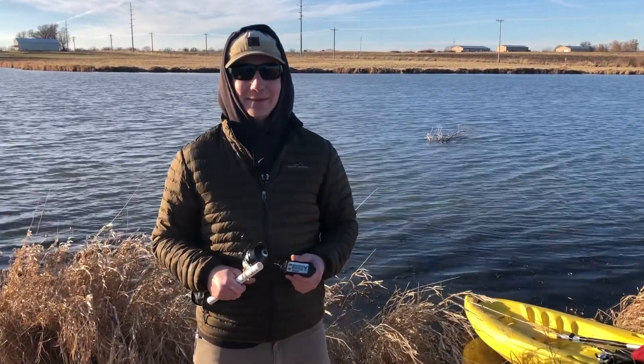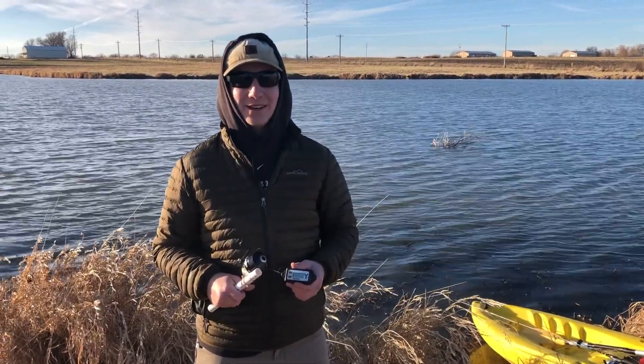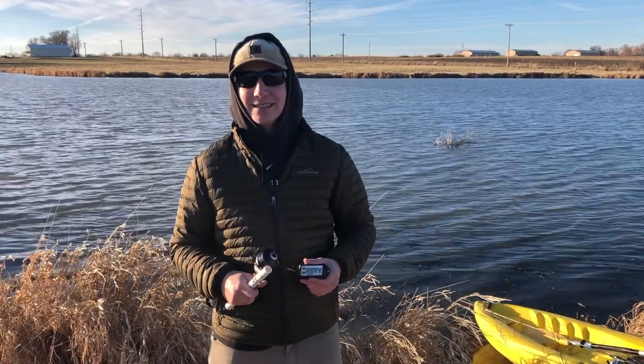Hey there everybody, my name is Colton Hampton in the Methods and Aquatic Ecology class at the University of Missouri. Today we're going to be demonstrating the Fishhawk TD as a part of the Lakes of Missouri Volunteer Program.